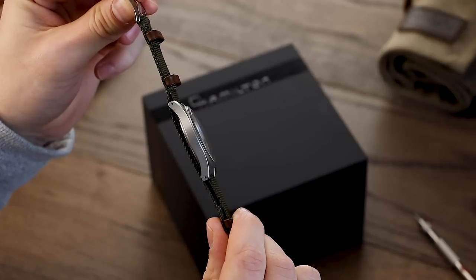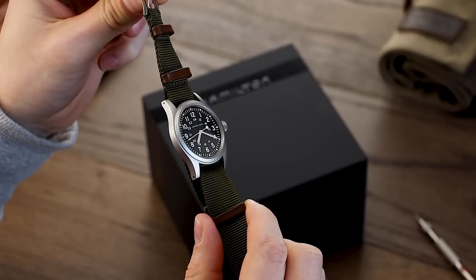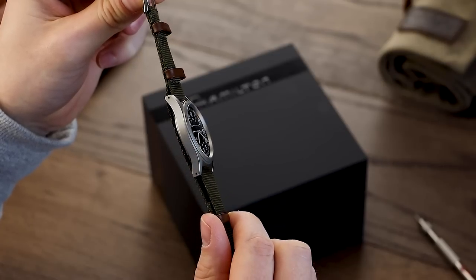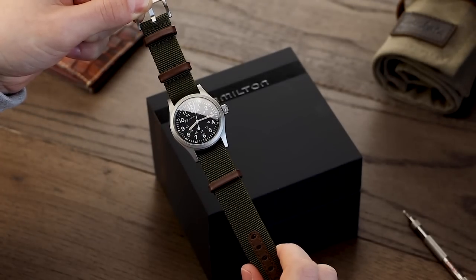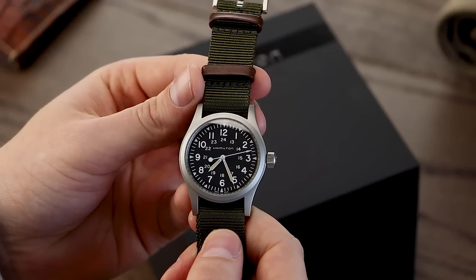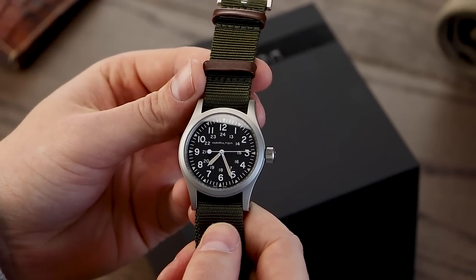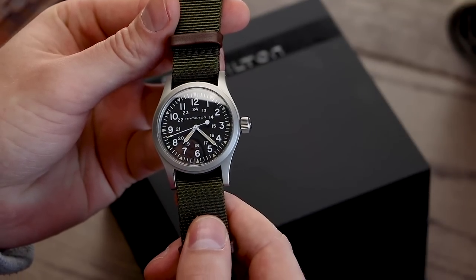Much like its predecessors, this watch remains under 40mm, coming in at 38mm wide with a thickness just shy of 10mm. The watch has a lug-to-lug length of 47mm, resulting in a watch that has a very large presence on the wrist without feeling bulky or clumsy. The watch uses white lacquered hour and minute hands infilled with SuperLuminova. This is actually a vintage lume colour, which further enhances the Khaki Mechanical's desire to feel authentic.